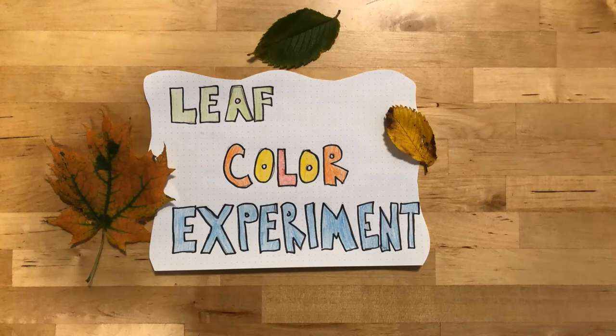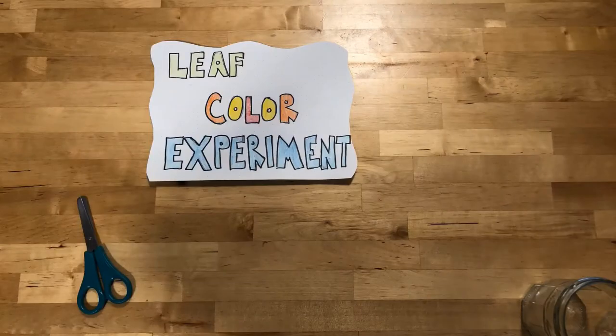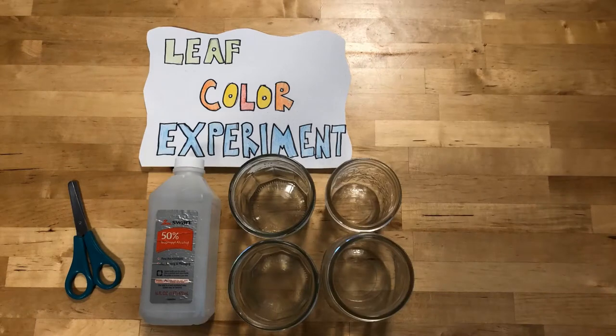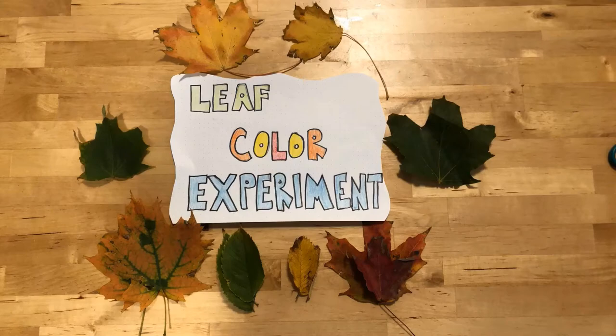Today we're doing an experiment to investigate the different colors or pigments that are contained within fall leaves. You're going to need scissors, rubbing alcohol, glass jars or cups, paper towels, and of course go out and collect some beautiful fall leaves.